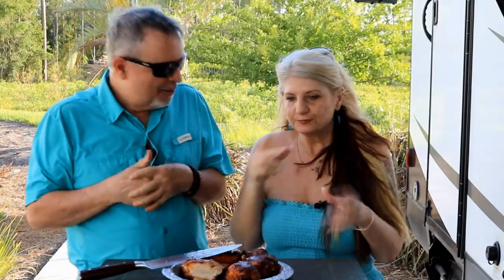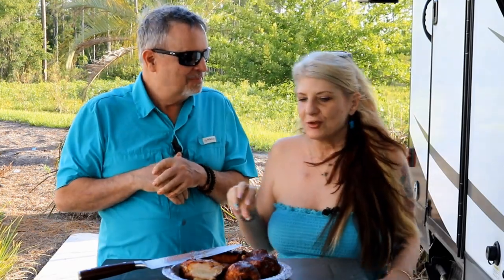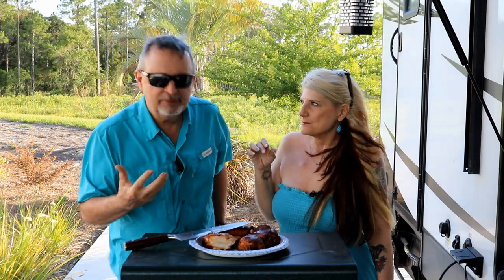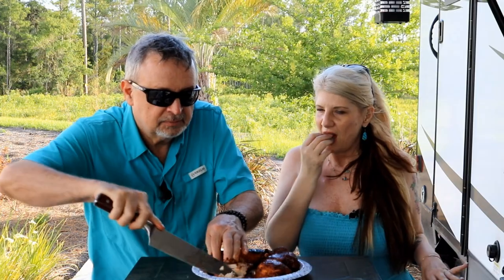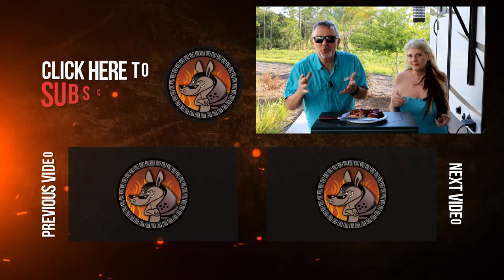It's sweet but it has a savory taste too. It's so good and the skin is crunchy — that's great. You get that Dr. Pepper flavor, and then there's the hot honey so you get that sweetness, but then you can taste a little bit of heat at the very end. It's so good. I'm telling you, that chicken is juicy.